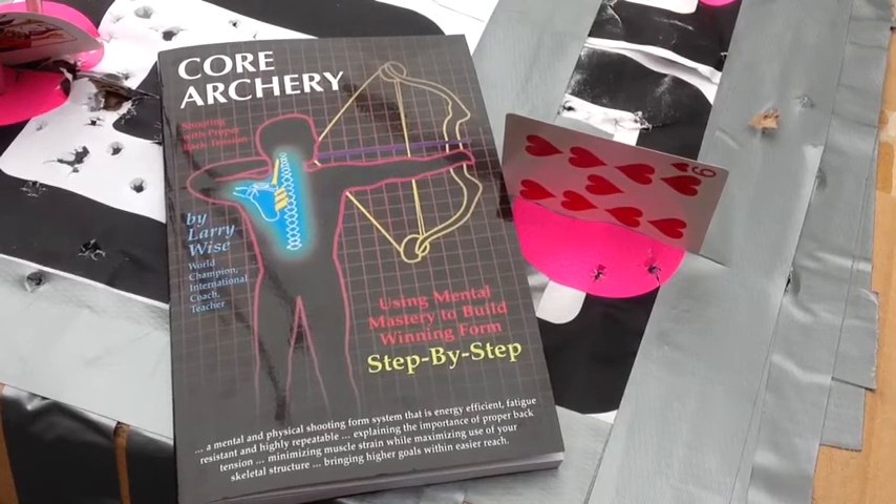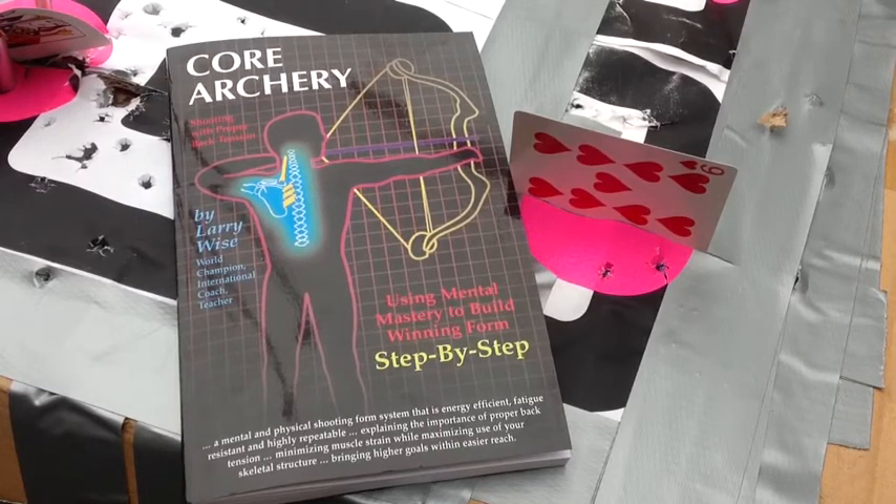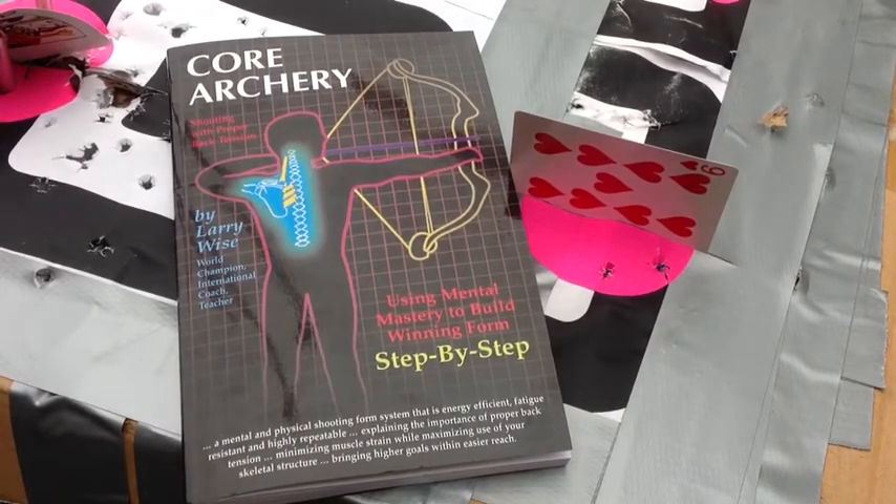He recommended this book to Trisha, and it was available from Amazon. So Trisha got this book — it's called Core Archery by Larry Wise. The core of Core Archery is back tension archery, and what that means is: use the skeletal system and the muscular system to best draw and shoot a bow so that consistency and accuracy can be ours. The book description reads: a mental and physical shooting form system that is energy efficient, fatigue resistant, highly repeatable.